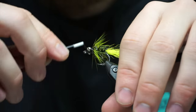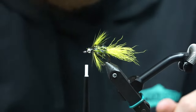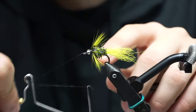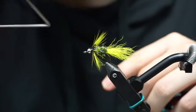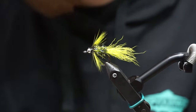I'll make some wraps on the eyes here, then whip finish up front, and we'll be done. Super quick fly, pretty easy. It'll work great for fall Chinook if you're going and doing that, which is kind of happening right now. So if you're looking for something new to try, give it a shot.